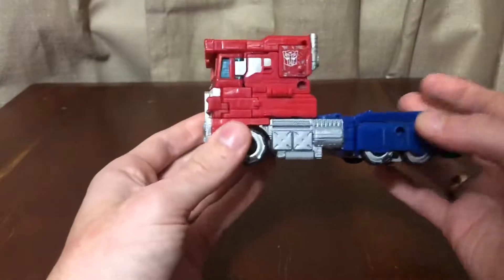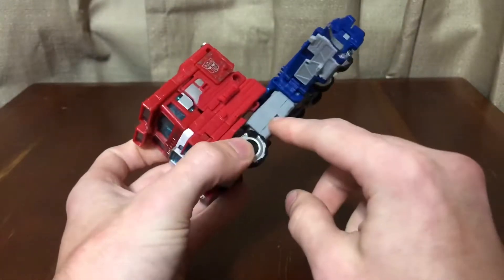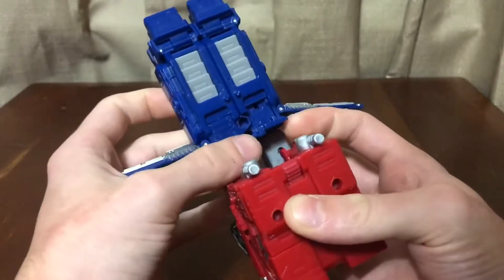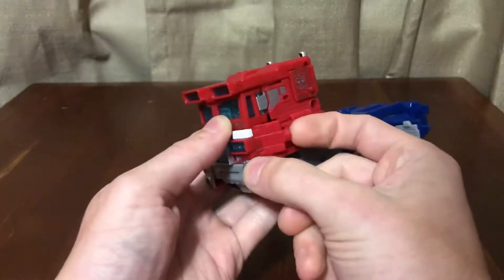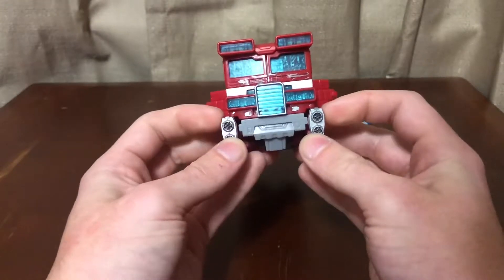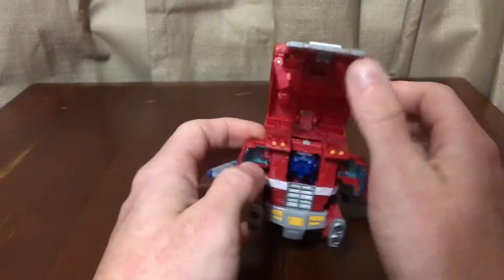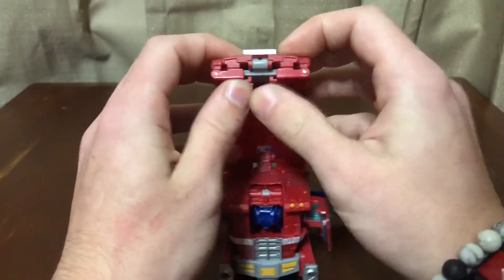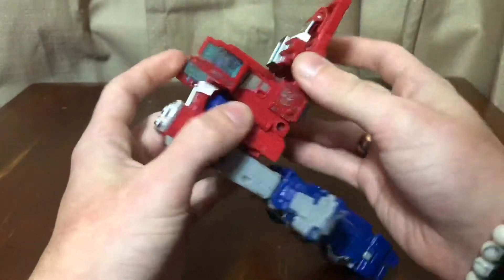Let's get this guy into robot mode. First, take the panels on the side and unpeg them from the thigh, and fold in that port. Then come in and unpeg the front bumper section — it pegs in four places: the panels and the gatling guns on the front. Open up the front, swing this up, then fold down the bumper and fold these in — they tab in right there. Fold that down and leave it for now.